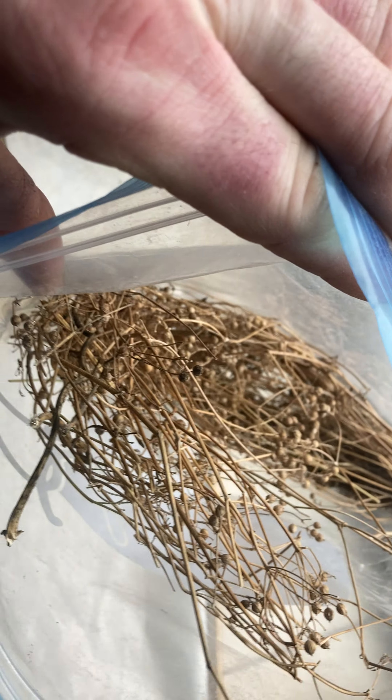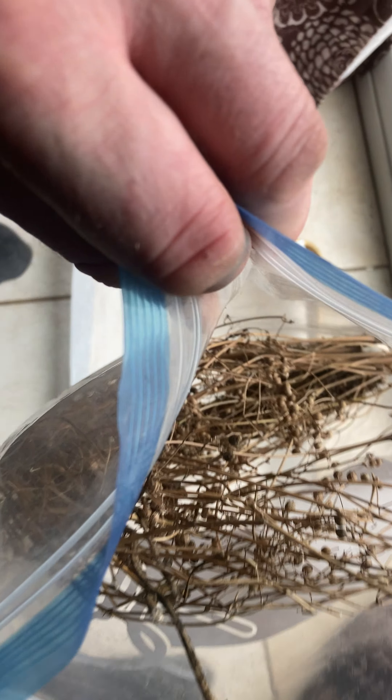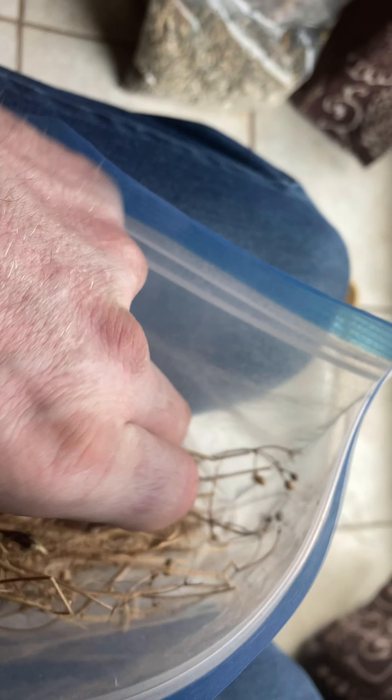Basically, you have to bag this — this is the start of the process. What you do is when they're in the bags, you just pull these off and drop them to the bottom.